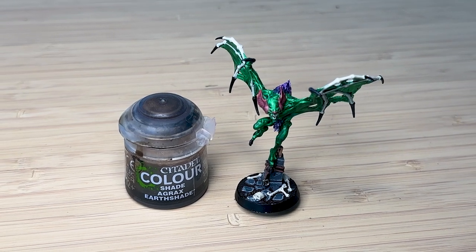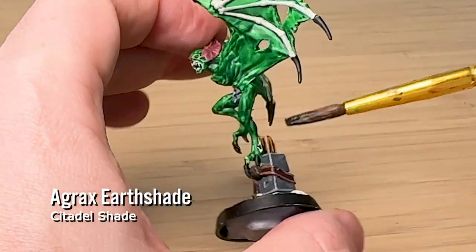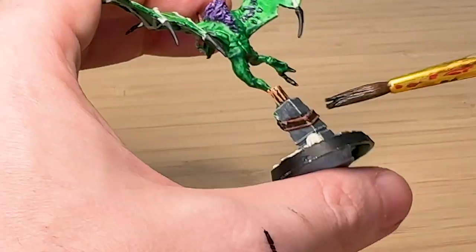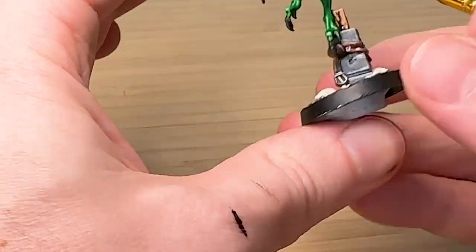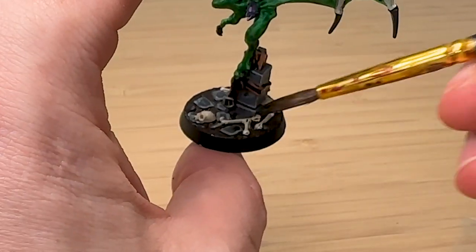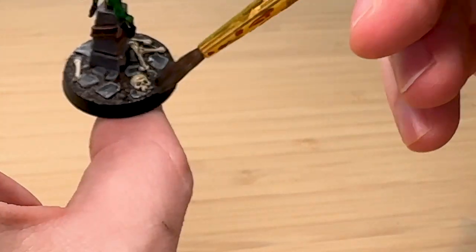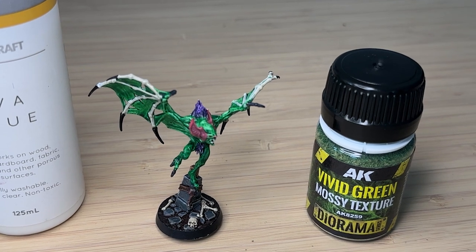I noticed the edge highlighting on the leather and the wood was just a bit too bright, so I'm using Agrax Earthshade here, which is a brown shade, just to darken them up and blend them together so it looks like one cohesive color. And then also on the bones — I find that adding some Agrax Earthshade over the Wraithbone really makes it look like weathered bone.